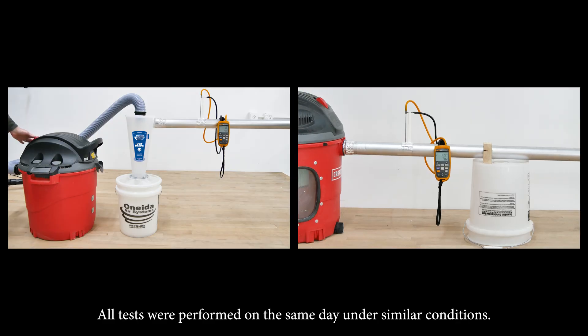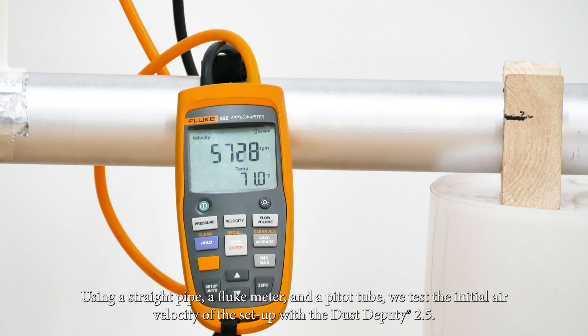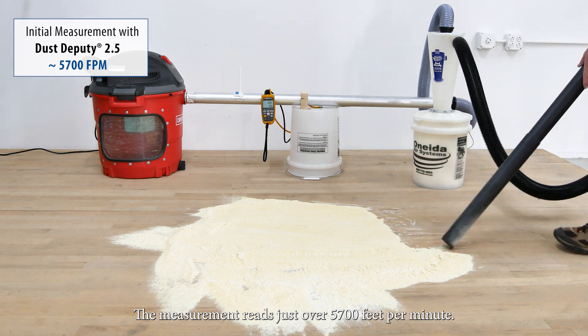All tests were performed on the same day under similar conditions. Using a straight pipe, a fluke meter, and a pitot tube, we test the initial air velocity of the setup with a Dust Deputy 2.5. The measurement reads just over 5,700 feet per minute.